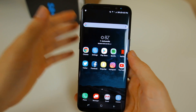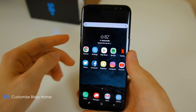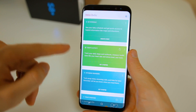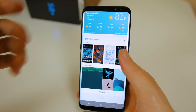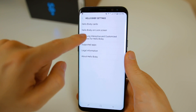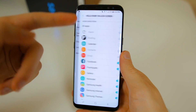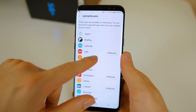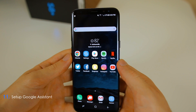Bixby, the new voice assistant, isn't quite ready yet, but we do have Bixby Home. Press the Bixby button and you get a page with cards showing your schedule, today's activity, upcoming reminders, weather, themes, news, and more. You can customize this section by clicking the settings icon and selecting exactly which cards you want to show. You can also change what appears on the lock screen and download supported apps from the Google Play Store to integrate with Bixby Home.